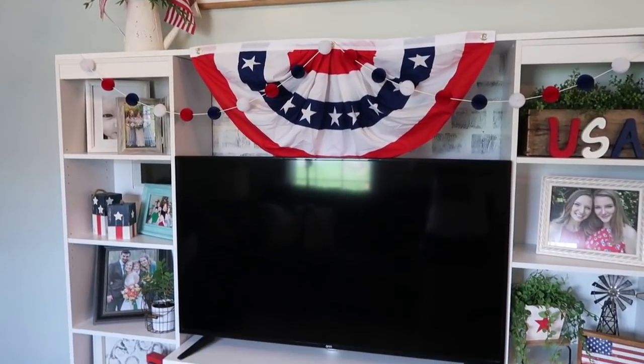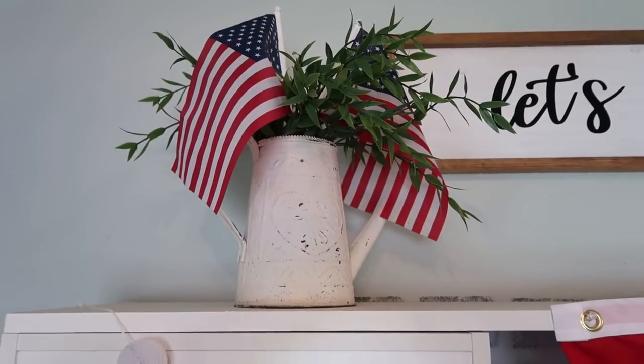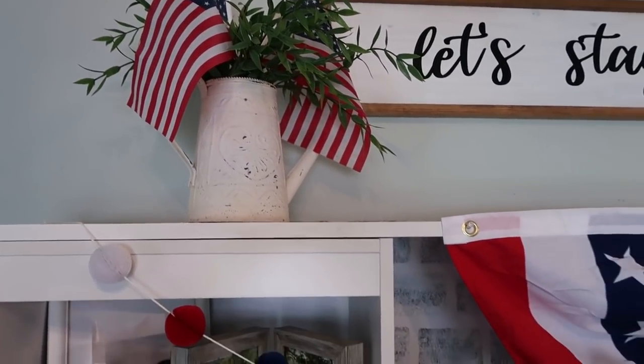So this is what the TV stand looks like in the living room. I think it's really cute and very festive, very summery — exactly how I wanted it to look.